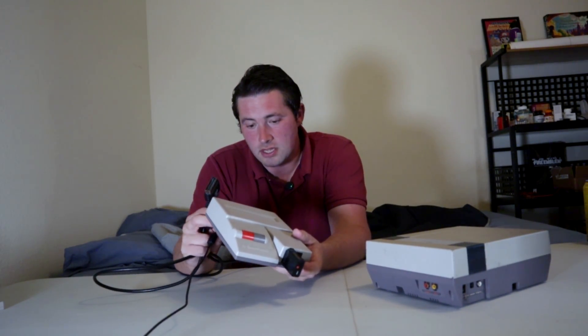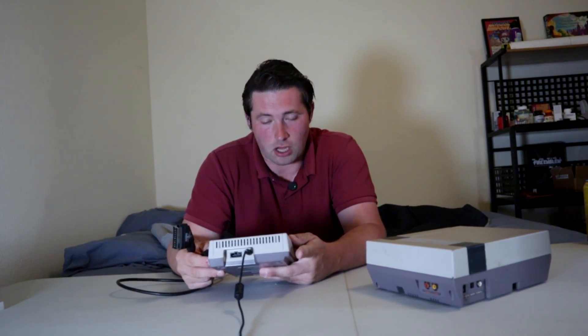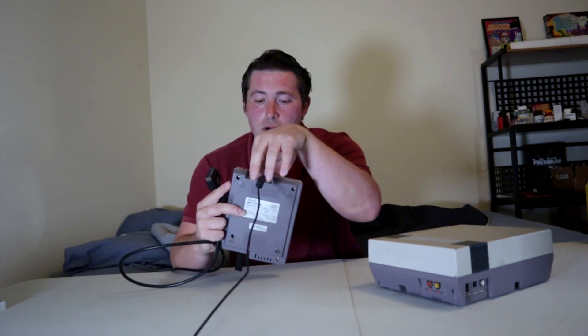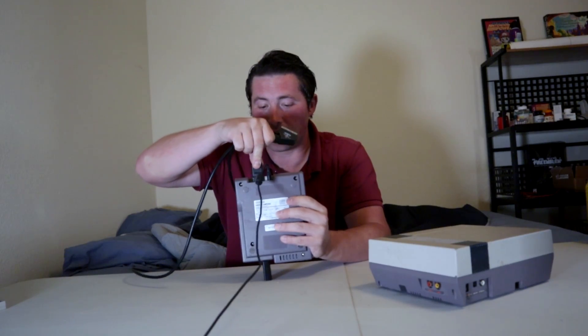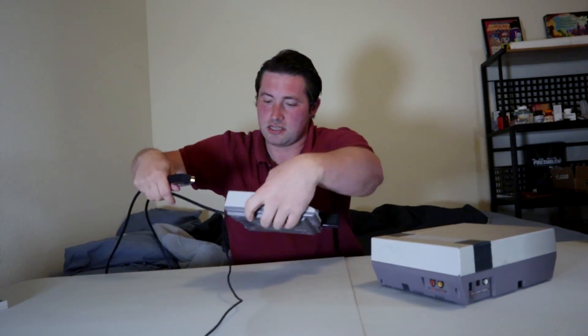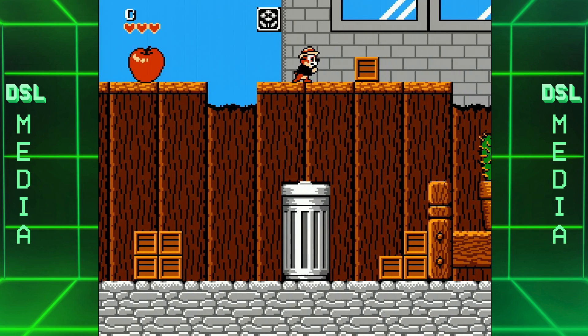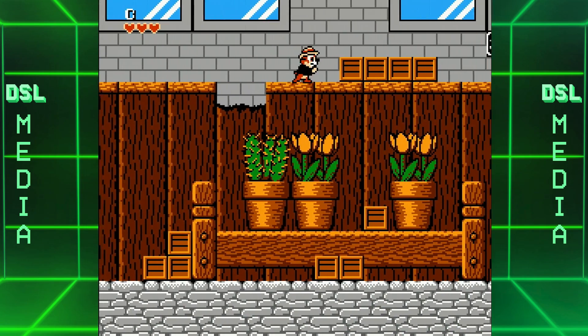In the case of the AV Famicom that I have here, this was actually modded. Even though it has the Super Nintendo port that you see right here, composite video is still the highest that an unmodded AV Famicom uses. But this modded one actually has RGB video modded into it. So if I plug this into an upscaler — such as the Framemeister, the OSSC, or even the RetroTINK 4K — then it'll actually output crystal clear video quality.